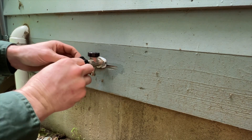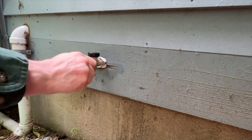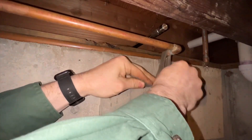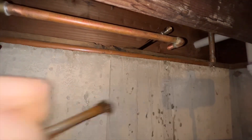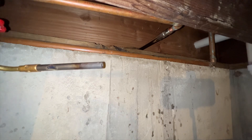We can put our handle back on. We want it on so that we can go inside and sweat it up. Let's grab our sand cloth here and clean this up. It's looking pretty clean, so I will flux up the hose faucet and flux up the pipe, then stick it in.